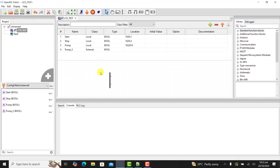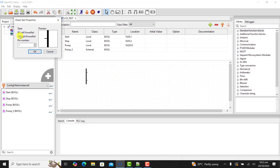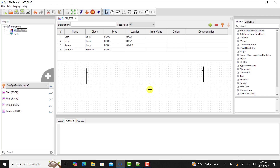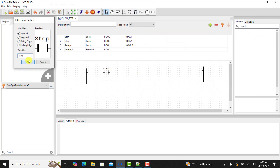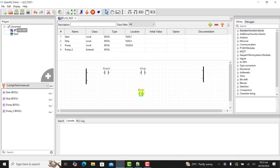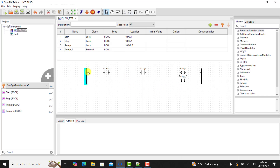We will now bring our rail, then bring the next rail — that is the right rail. Now add our open contact and assign it 'start', then another open contact and assign it 'stop'. A coil assigned to 'pump', and another coil assigned to 'pump state'.